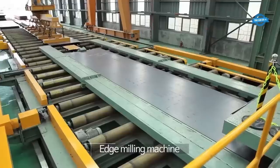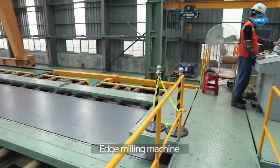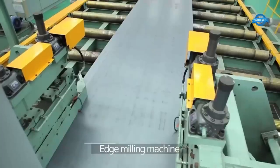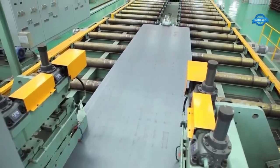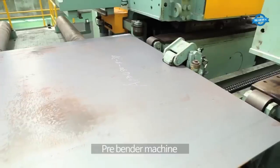After the steel coils are lifted, they are transported to the edge milling machine. This machine is used to remove the burrs and smooth out the edges of the coils. It helps in achieving precise dimensions and prepares the coils for the subsequent steps.